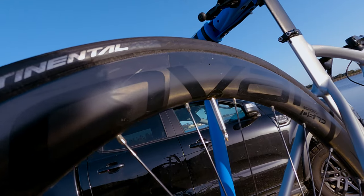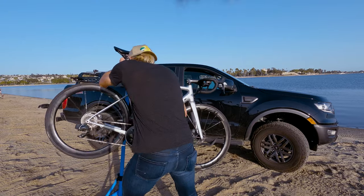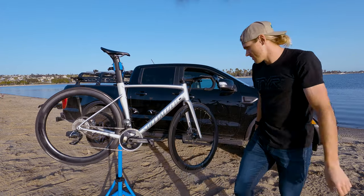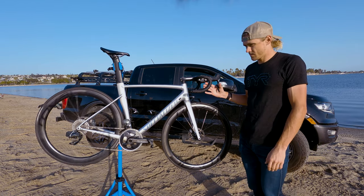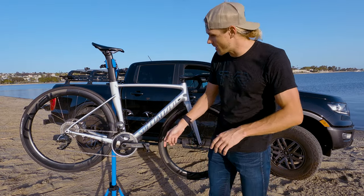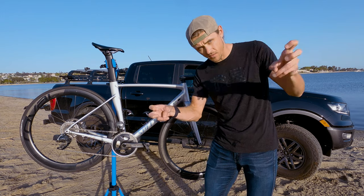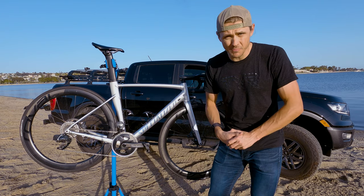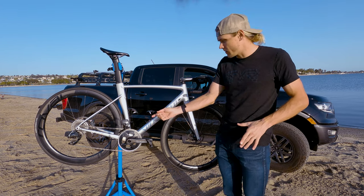The wheelset I'm running is the Roval Rapide CL 50s — nothing too fancy. Let's do a quick hub check so you can hear what they sound like. One thing to understand about this drivetrain: with this 12-speed compact setup you're running the SRAM flat top chain. It's a little bit thinner, but the flat top design is reinforced so it's stronger, and you can run 12-speed without problems breaking a chain when you put down the watts.